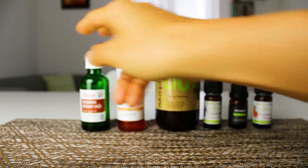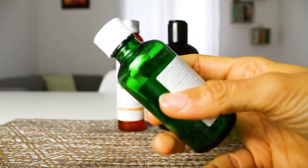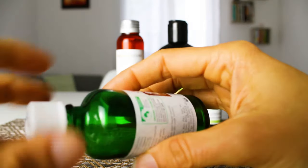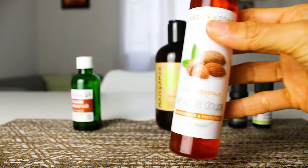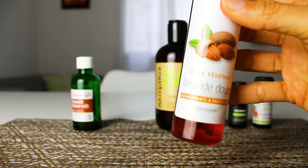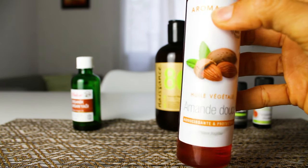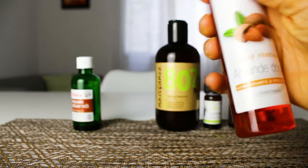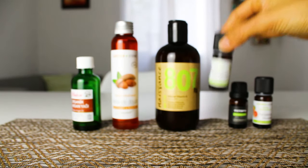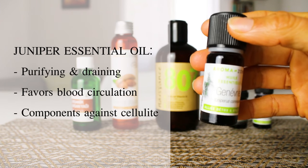For this recipe, we will need six things. First, we will need a glass container — I encourage you to reuse one, as I'm doing here, and make sure to clean it properly before use. Next, organic sweet almond oil, which will serve as our base oil. Coconut oil works too but must be melted first and requires a container where a spoon can reach, so almond oil will be easier.